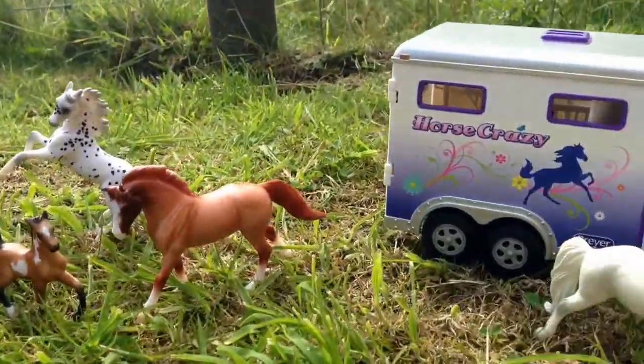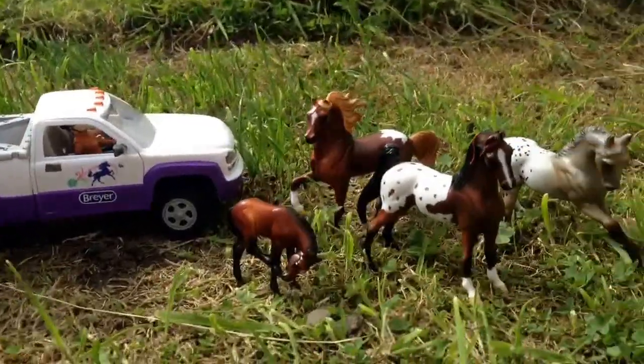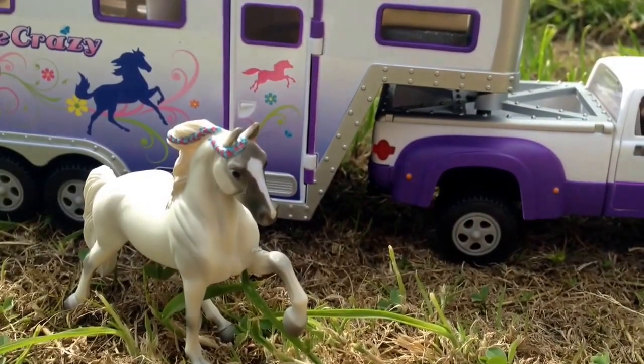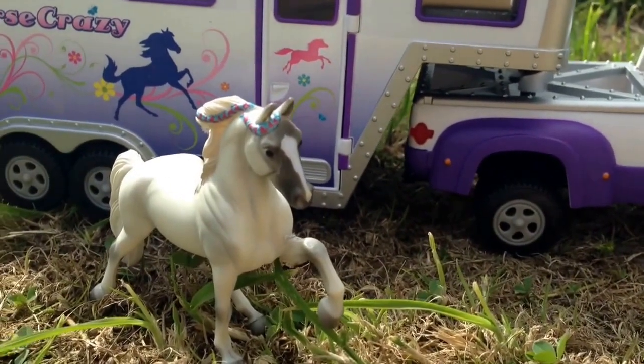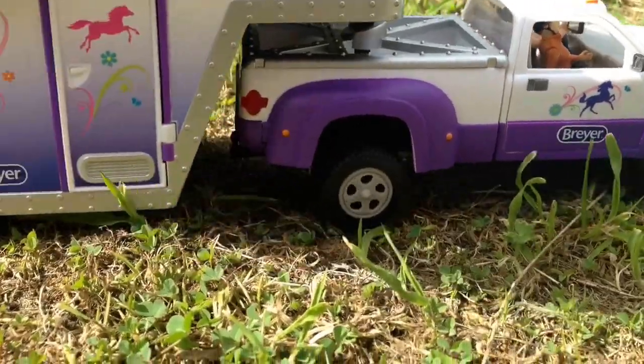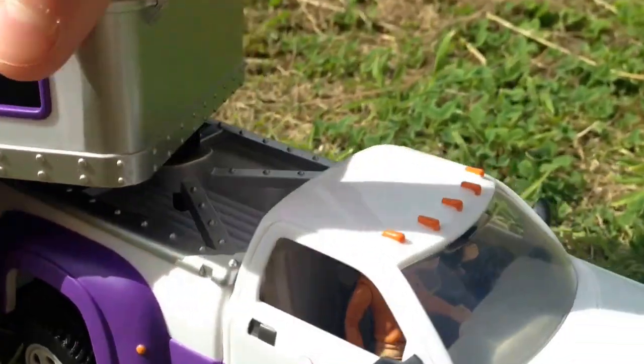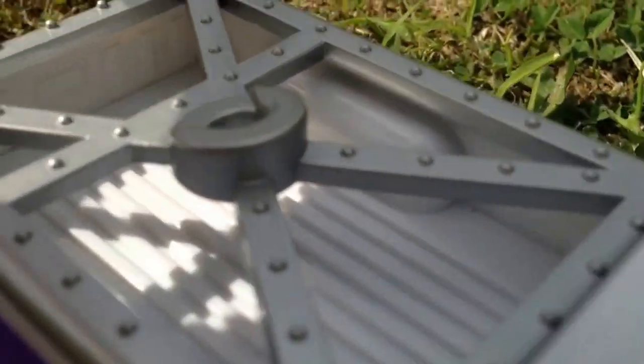Here is my first ever review for the Briar Horse Crazy Stainway Truck and Trailer Set. Any horses or riders that you see in this video are not part of the set. They all have working wheels, and the trailer clips on and off to this set.